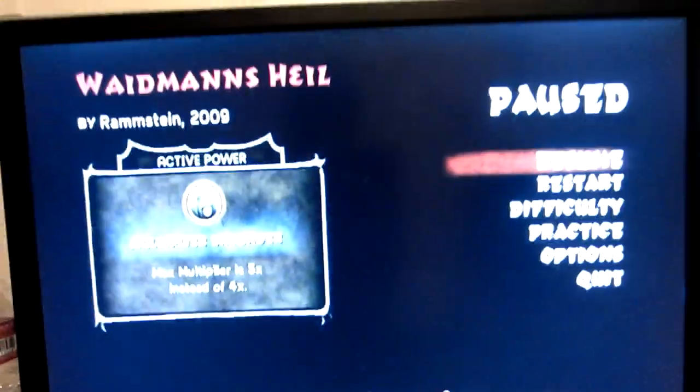Hello again, you hoobs, this is Beanie Bomb. If you've been watching my videos, I've mentioned that I play Guitar Hero, or I've started playing Guitar Hero more again.